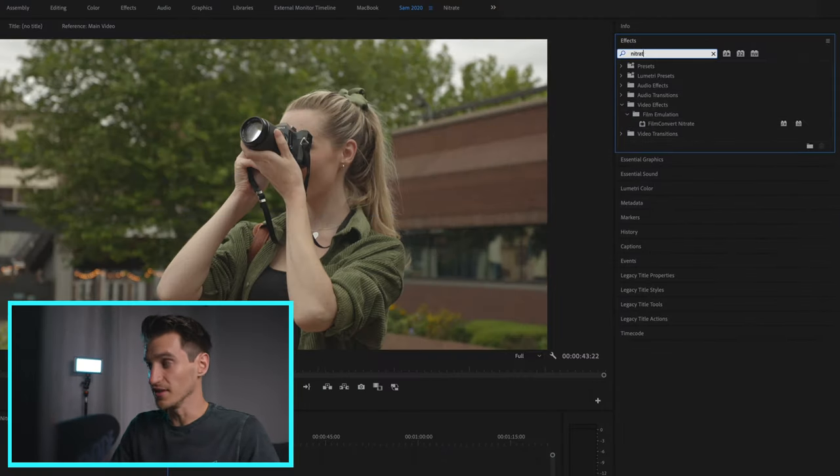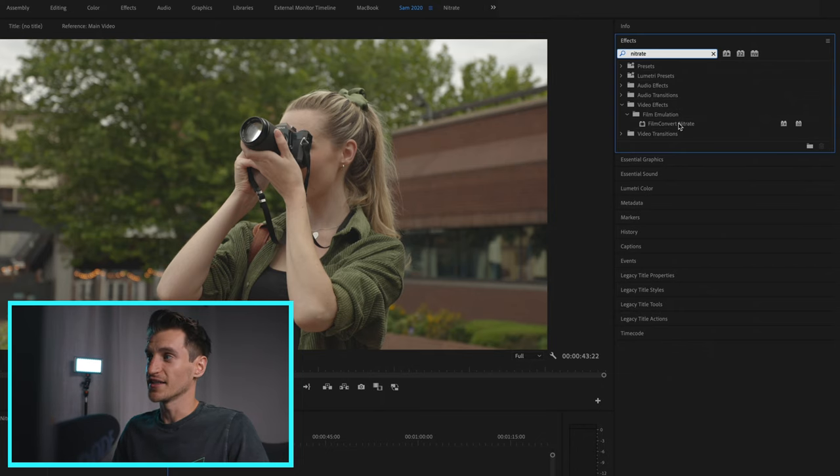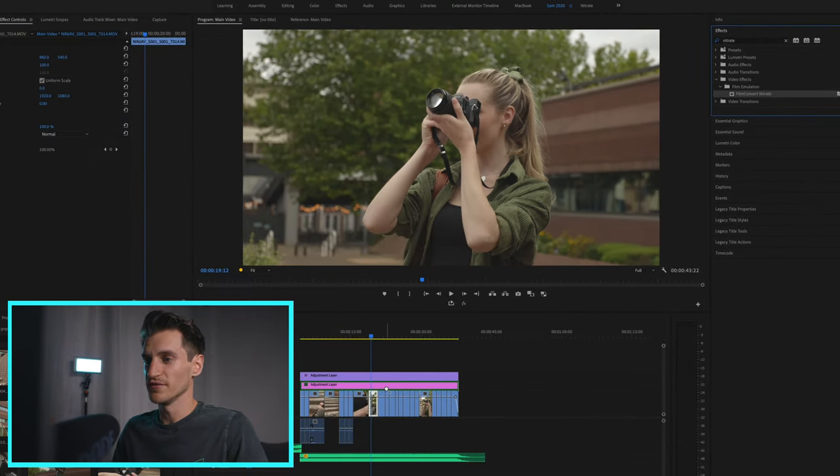I tried to do a seamless transition there but had a bit of trouble with the screen recording software — this is actually my fourth attempt recording this, so I had to download new screen recording software. Anyway, once you've installed Film Convert Nitrate, it's really easy to bring it into your project: go over to the effects tab, type in Nitrate, then click and drag that over onto your footage.